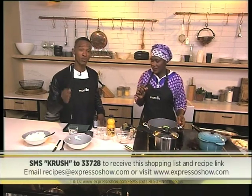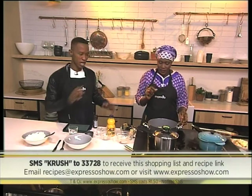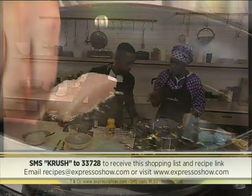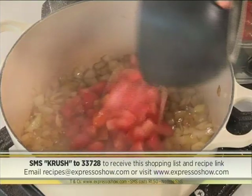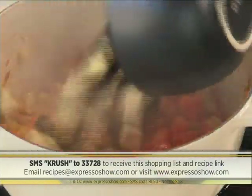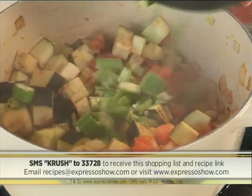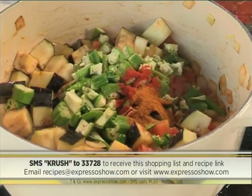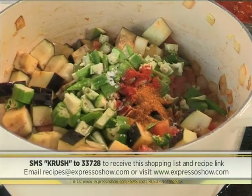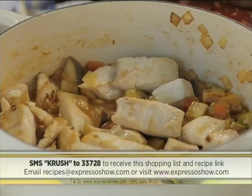If you want to know how we made this, SMS the keyword CRUSH to 33728 and we'll send you the ingredients list as well as a link to the recipe. Here's how to make it: shallow fry the fish on both sides. Fry onions until soft, then add tomatoes. Add eggplants and cook for 2 minutes. Add okra, lemon juice, orange juice, chilies, paprika, chili powder, salt and water. Boil for 10 minutes, then add the fried fish and simmer for 20 minutes.